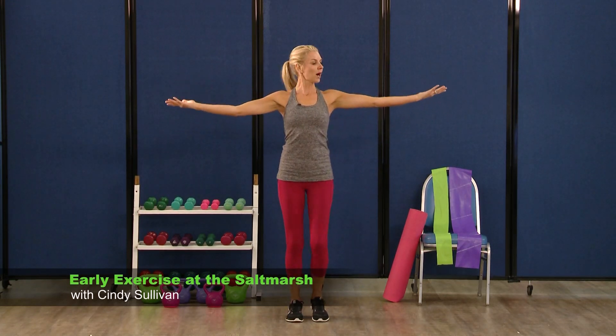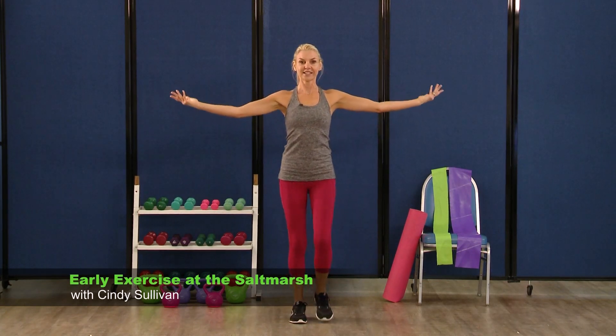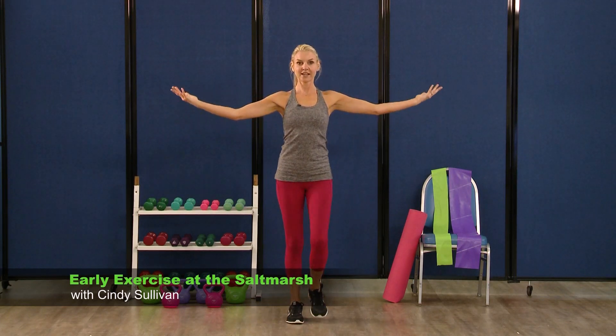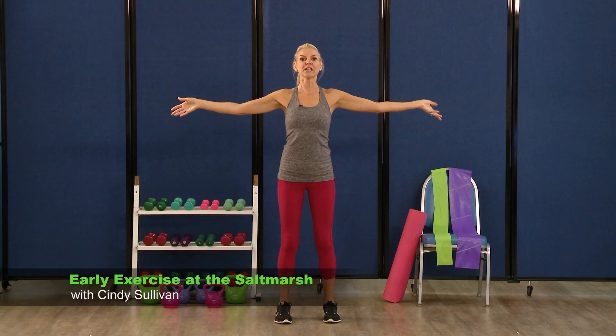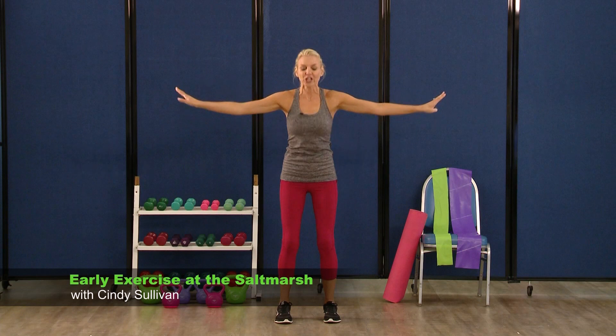Add a little more arms — arms are going to come all the way up and down. Really twist it for eight, seven, six, five, four, three more, two, and one. Stop those feet.